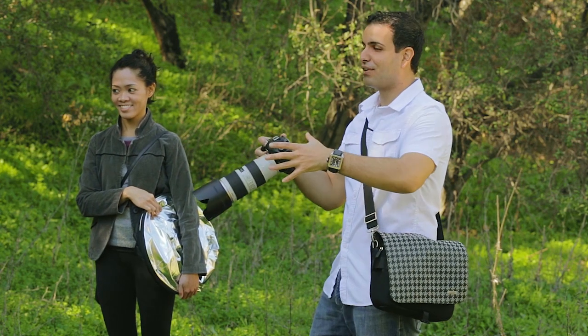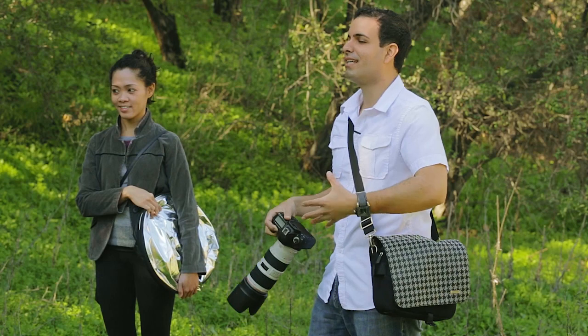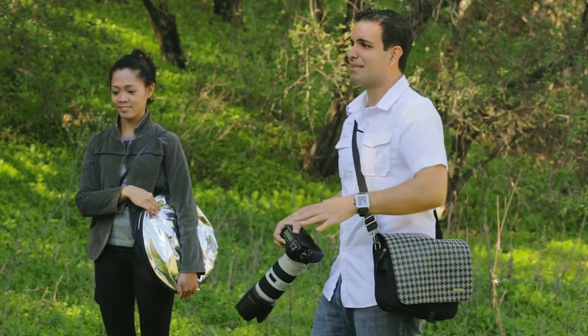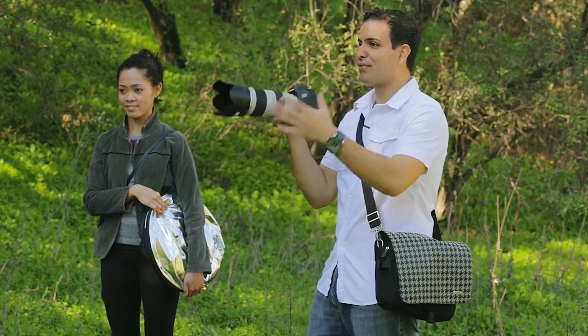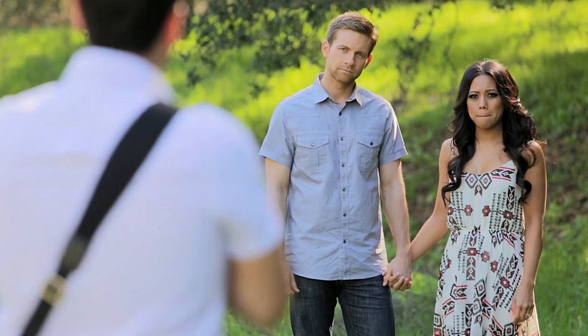All right, guys, so here's what we're going to do. We're going to start with our foundation pose. I want you guys to get comfortable being in front of the camera. We'll get all of our traditional stuff knocked out here, and then we're going to go have some fun. We're going to start with the V-up. I'm going to have you guys pull into the V-up — what that is is basically your shoulders in the back.